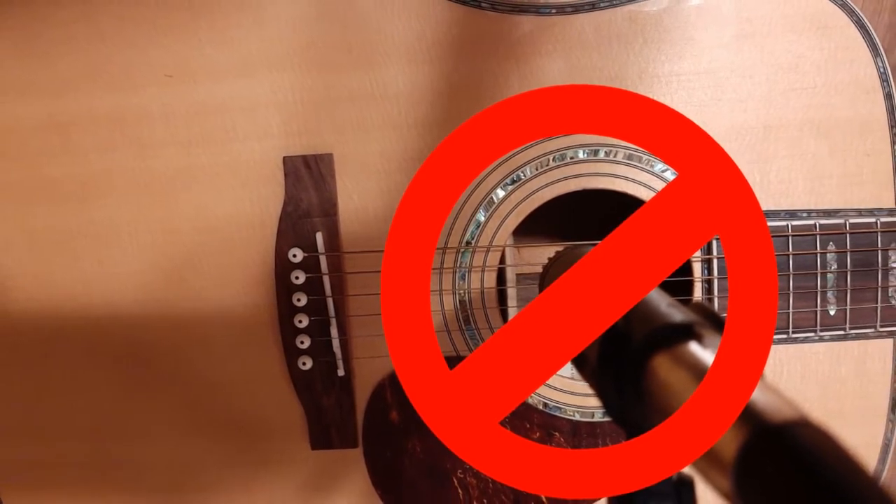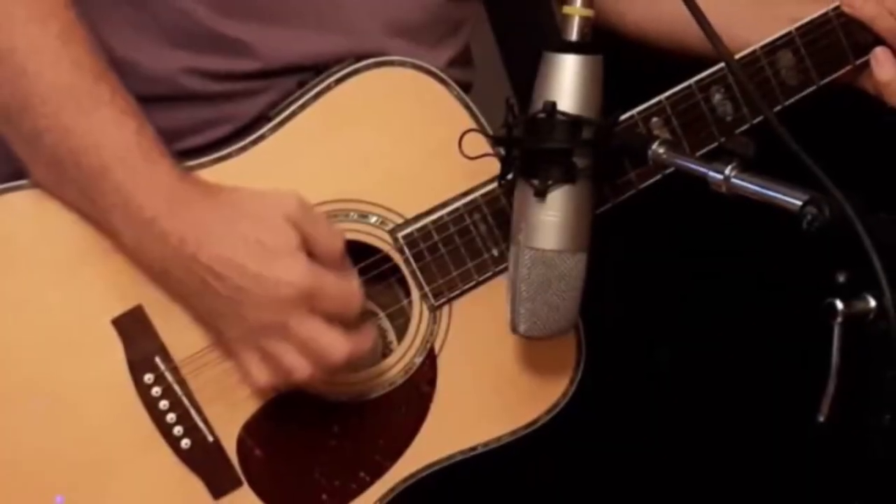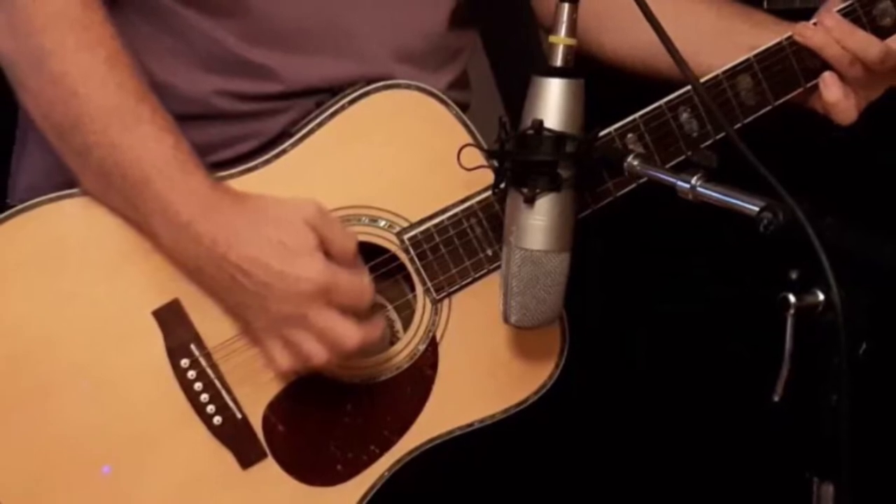I normally want a cardioid mic for the acoustic guitar. I want to place the mic about six to eight inches off the guitar, between the 12th and 14th fret, and slightly turned toward the body of the guitar. And that will sound like this.